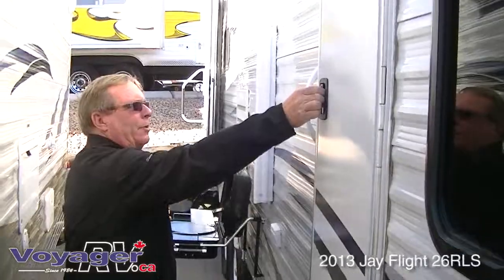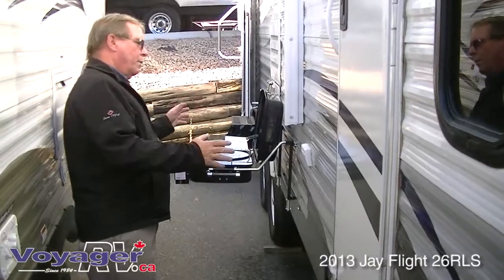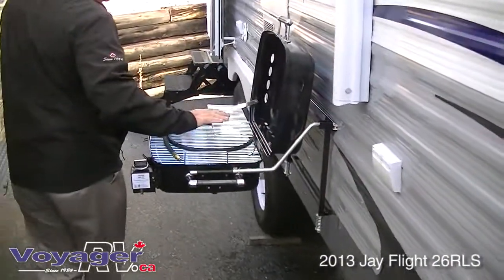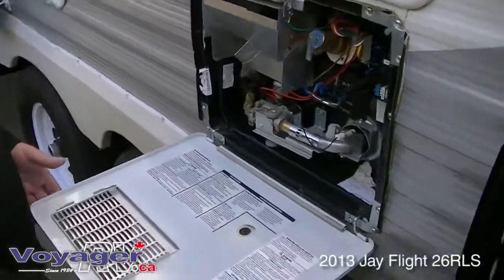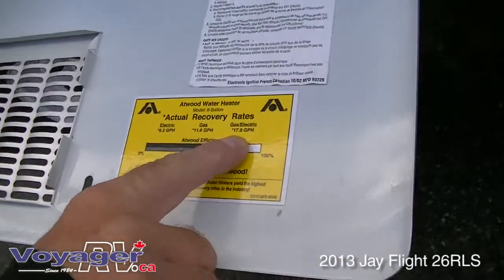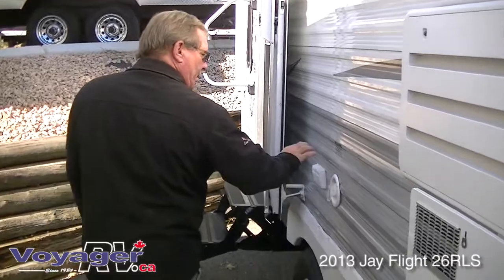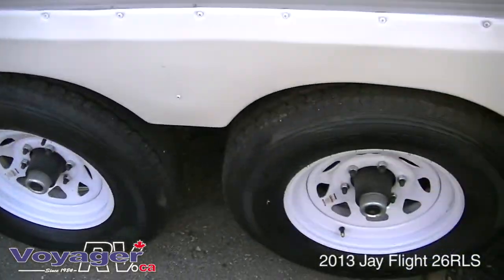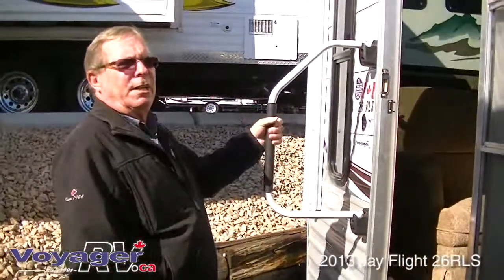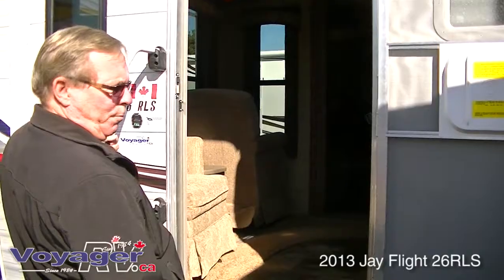It's a two-door unit. You have a bedroom door here and a 24-inch entry door with a separate two-step. Moving along, outside ground fault plugs come with an outside barbecue connection. Your hot water tank is an Atwood with a 17.8 gallon per hour recovery from a six-gallon tank — very much an upgrade from previous years. Potable water and another set of ground fault plugs. Obviously tandem axle with painted steel wheels. There's an assist handle for slippery days. This trailer, as built, weighs 6,554 pounds with full propane tanks.